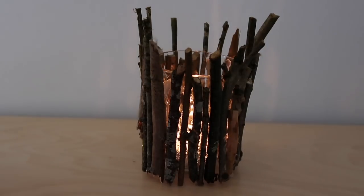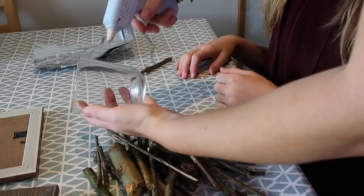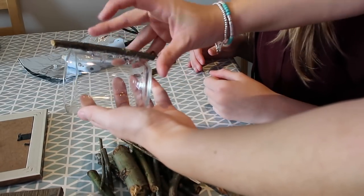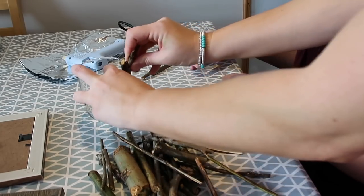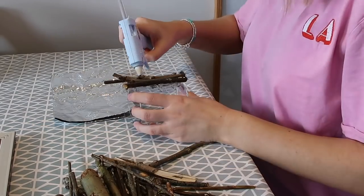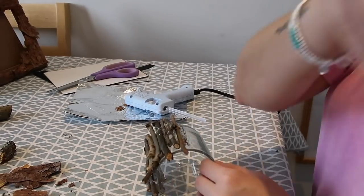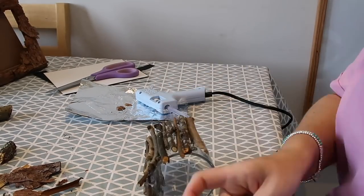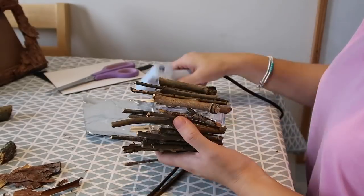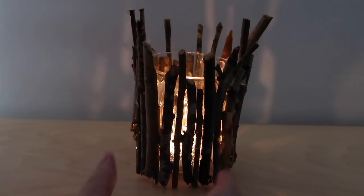First up we're going to be making this stick candle holder — I think it looks really effective and is so easy to make. All we did was take our hot glue gun, pop some glue directly onto the glass, and then take our sticks and add them onto the glue. Hot glue guns are very dangerous — I allowed Caitlin to help under my very close supervision but it's not recommended for children. It's important to work in small areas because the glue will harden before you can stick the sticks on. We gradually added sticks all the way around until the glass was completely covered, then once cooled we added a tea light and that's it.